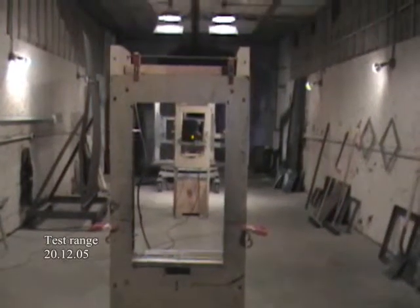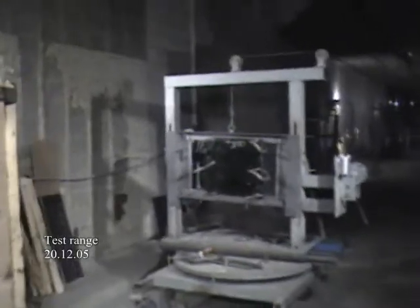In this short film clip, you can view a description of a ballistic test carried out at H.P. White Ballistic Laboratories on December 20, 2005, together with Colonel John Bryant, USMC, and engineers from GDLS.